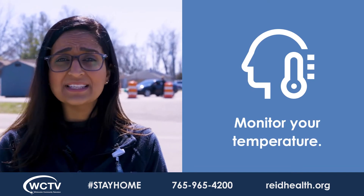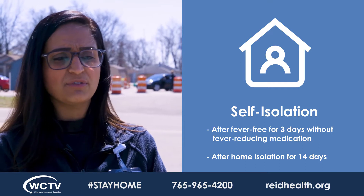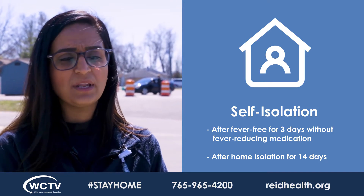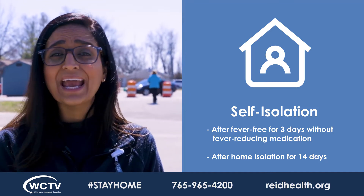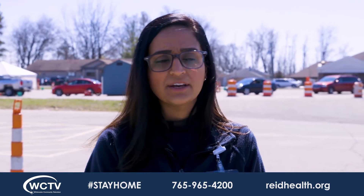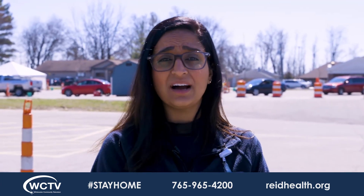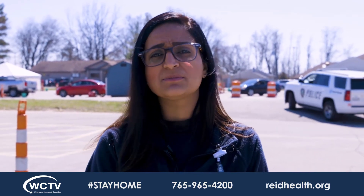Track your fever twice daily if you do have a fever. You can stop home isolation after being fever-free for a total of three days without the use of fever-reducing medicines like Tylenol, and if you have been in home isolation for 14 days. Please remember: it is fever-free and home for 14 days. Your symptoms should also be improving prior to discontinuing your home isolation. It is not just 72 hours of being fever-free — you must also have been home in isolation for 14 days, and during that time your symptoms should have improved.